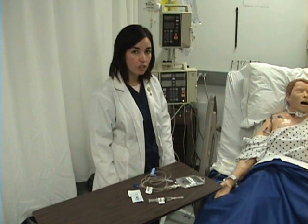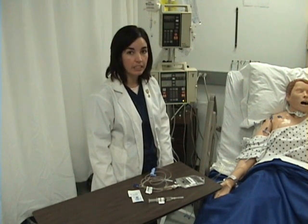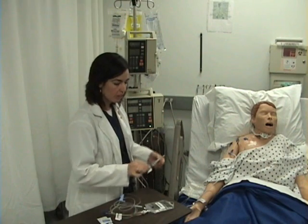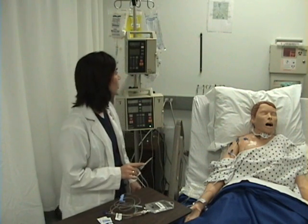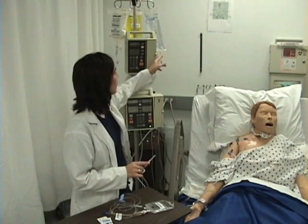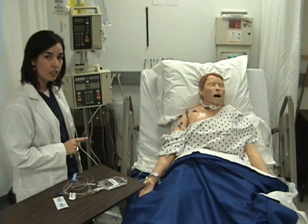I have looked in the drug book and verified that both medications are compatible with normal saline. I will begin with the IV Push Reglan. The first thing I want to do is stop the pump that has the normal saline running through it. The other two lines can continue running.